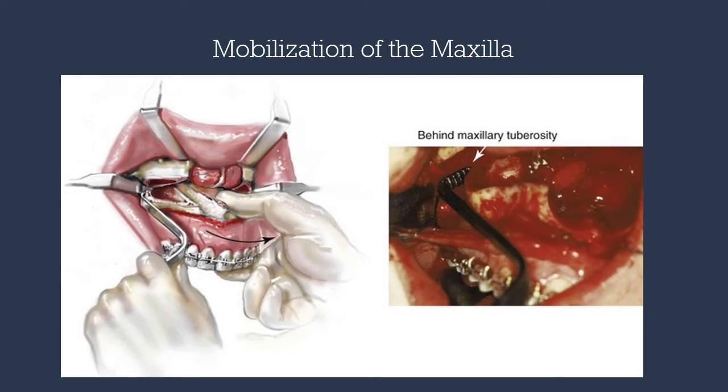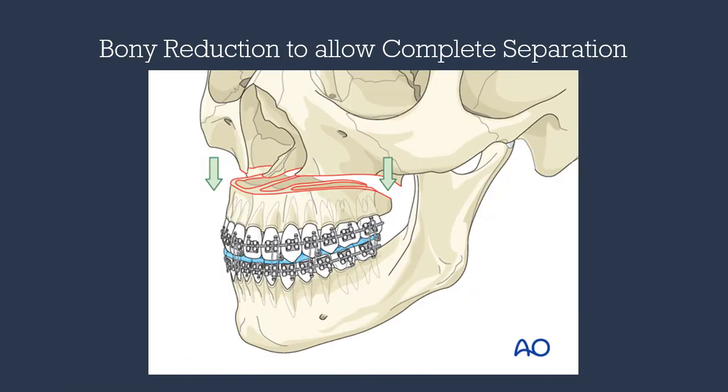We want to mobilize the maxilla using Rowe's and Paterson forceps, or a Tessier hook placed at the posterior portion of the maxillary tuberosity applying force anteriorly and to the contralateral side. If we meet resistance, bone reduction can be completed to allow complete separation. This most often occurs at the pterygomaxillary junction or the pyramidal process of the palatine bone. Rongeurs, Kerrison punches, or rotary burs can be used, and care must be taken to protect the descending palatine artery.